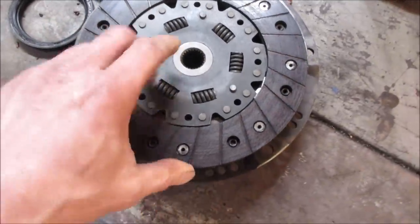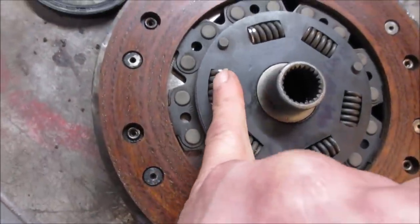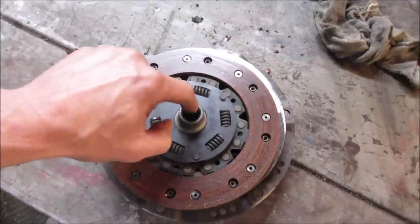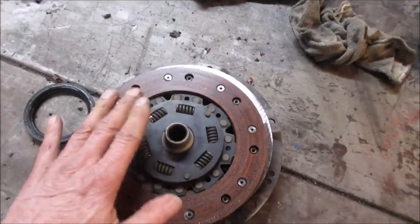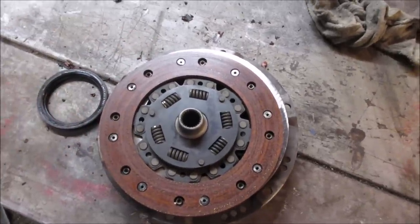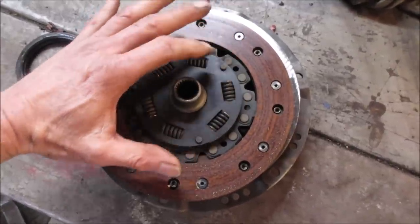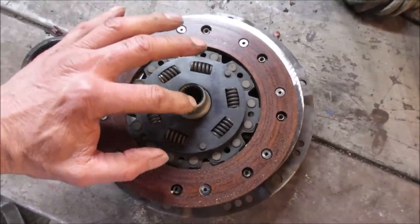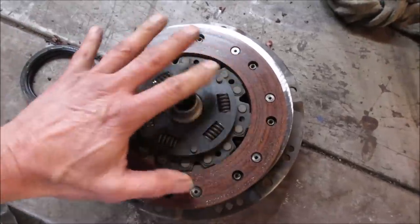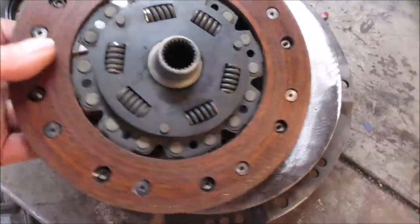I did notice right there - look at the chatter marks. Something was cutting into the springs. These springs are here as a buffer between the engine and transmission when you let the clutch out, to take some of the shock so it's not an instant on or off. This whole piece can kind of move a little bit from the disc. This is the input from the transmission, and this is the input from the engine, and they tie themselves together. I'm not sure what that was hitting on - let's see what it lines up with.